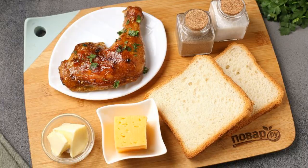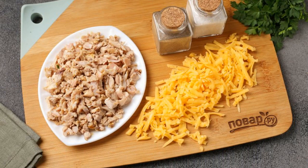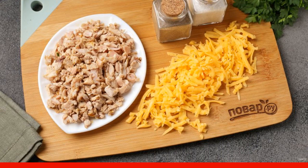Prepare all the ingredients. Separate the chicken fillet from the bones and cut into small pieces. Grate the cheese on a coarse grater.